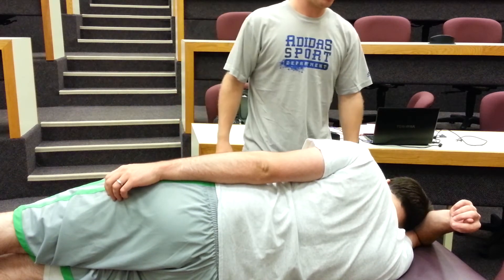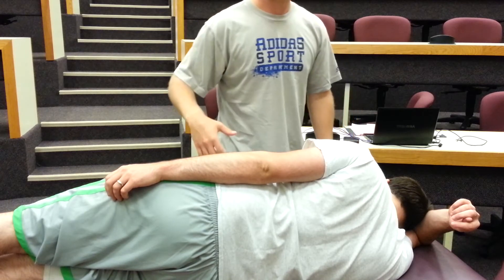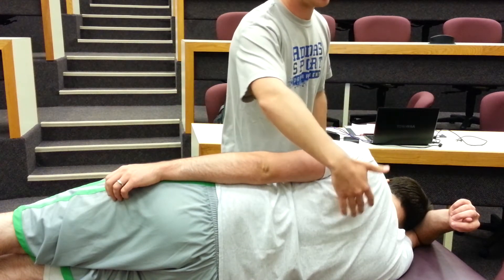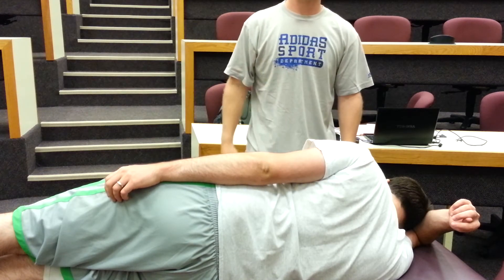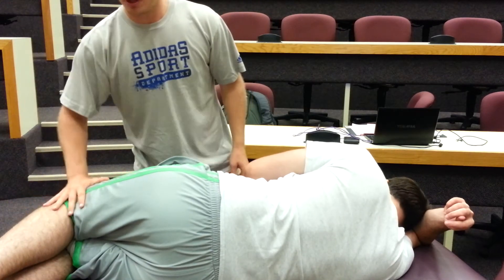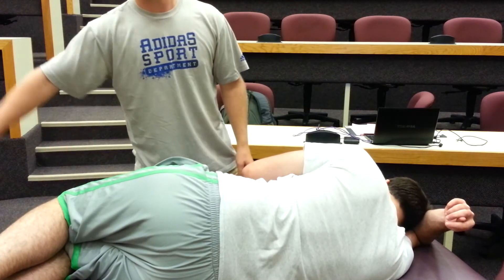To start, you want to put your patient on the opposite side — the side opposite to the one you're going to be treating. So if I'm going to be treating the patient's left, you want the patient laying on their right side. You then want your patient to be in a stable position, meaning you'll have the patient bring their knees up and bend their knees. This is a lot more stable than if they're laying straight.